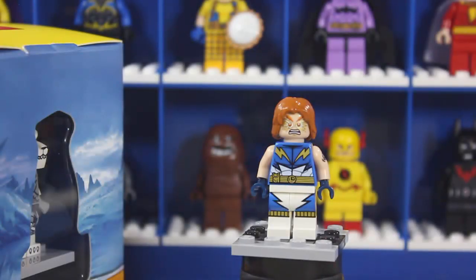Welcome back everyone to another video here on 111 Legories 111, where we're taking a look at the 2015 version of the minifigure cube sold by Target. I'm going to be primarily focusing on the Lightning Lad minifigure because it's DC and I love DC.